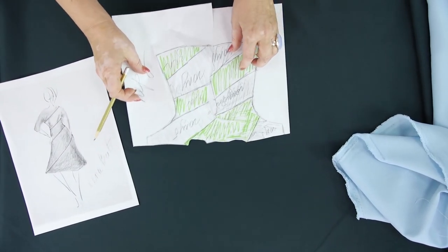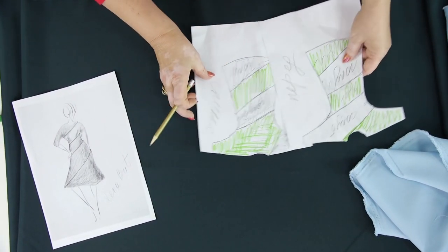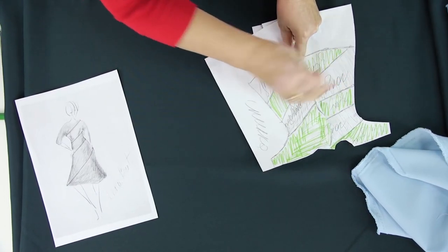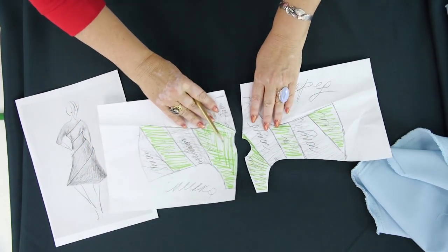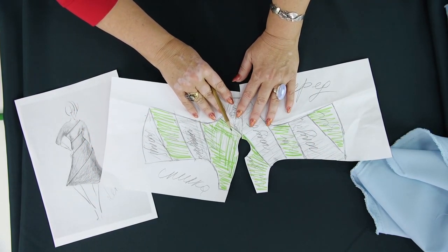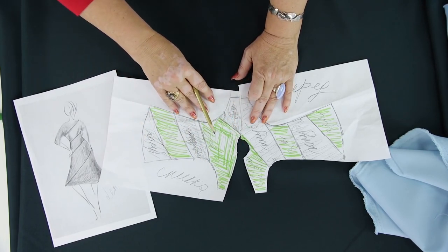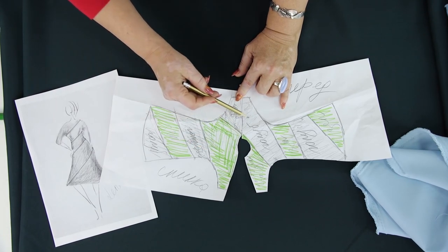As I've already said, this is going to be a spiral-shaped dress. This is just a very raw sketch. We'll draw these lines on a mock-up very accurately. When we do it, we'll get a ready-made pattern. I remind you that there will be no seams on the shoulders.